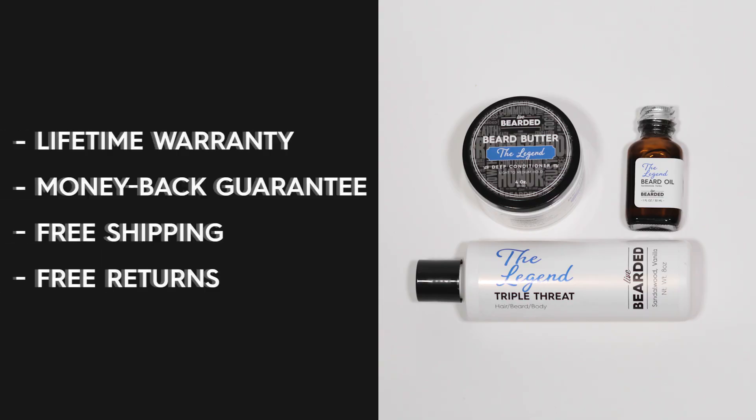If you follow these three steps, we guarantee better beard growth and that you'll look and feel better than ever. If you haven't tried Live Bearded yet, I invite you to try it now risk free. We have a lifetime warranty, a money back guarantee, free shipping and free returns on every single order. Bottom line, we've got your back no matter what.